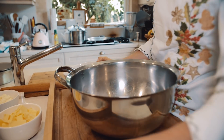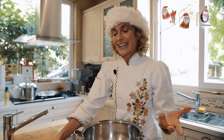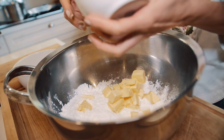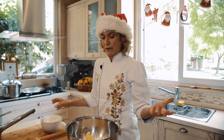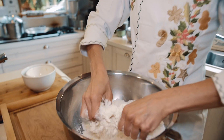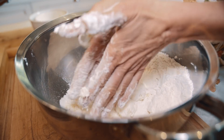Ponemos harina a cuatro ceros. Ponemos sal, que es saladito — es importante que tenga esa salchita. Esta vez la masa la voy a hacer con manteca, porque tengo ganas de darle ese gustito mantecoso, como bien de un hojaldre que queda espectacular. Obviamente podés abrirle la cabeza y ponerle semillas y todo lo que quieras. Trabajamos con la punta de los dedos, nunca con la palma.